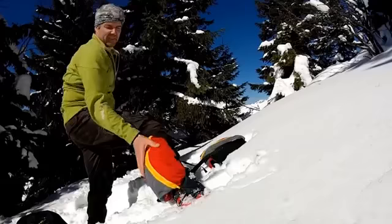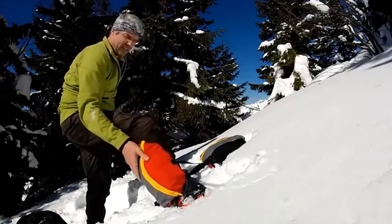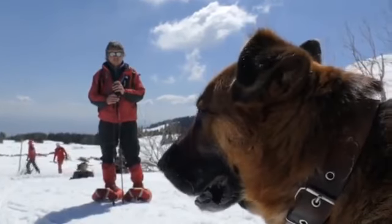In total, there are three models to choose from, which are designed for country walks, extreme conditions, or hiking in the mountains.